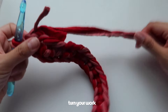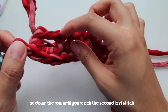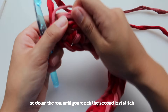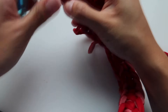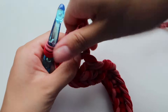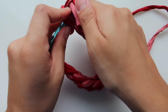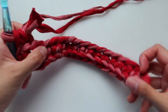Once you've reached the last chain we're going to add three single crochets in this loop. We're going to turn over our work and just continue single crocheting down this row. I like to tuck the tail in and weave it in while I'm crocheting. I'm adding one single crochet here, just continuing down.